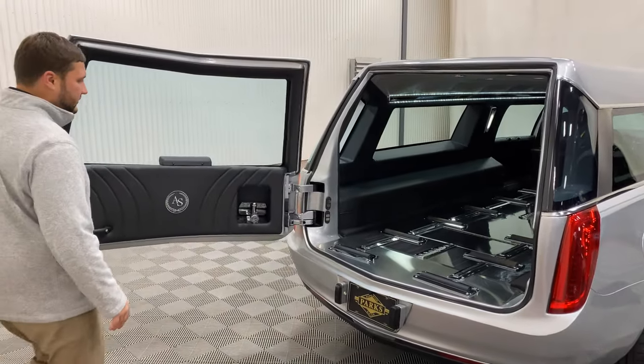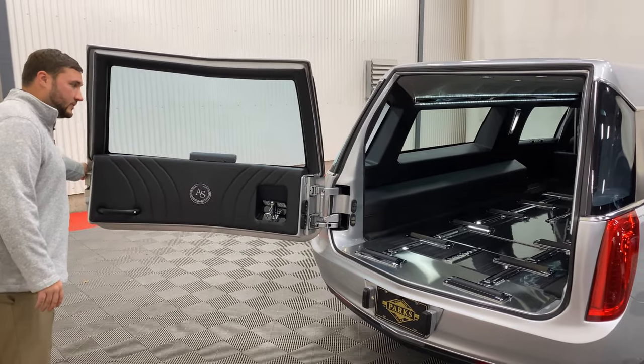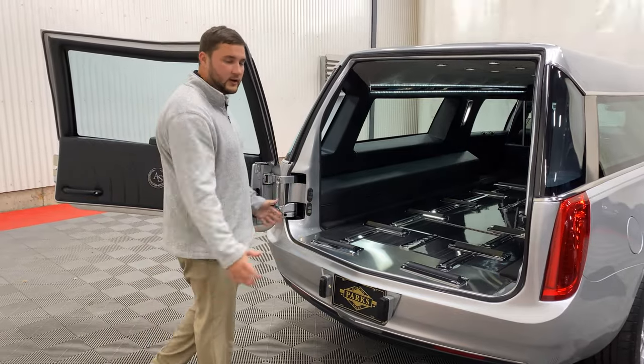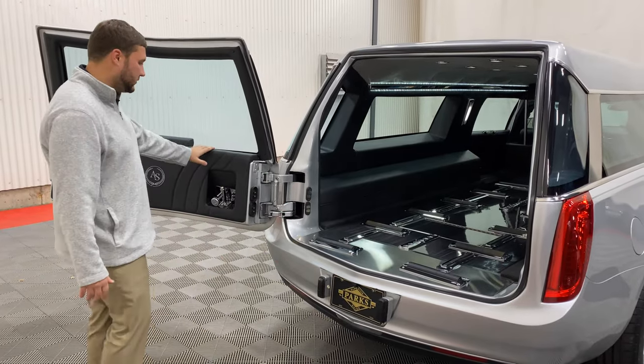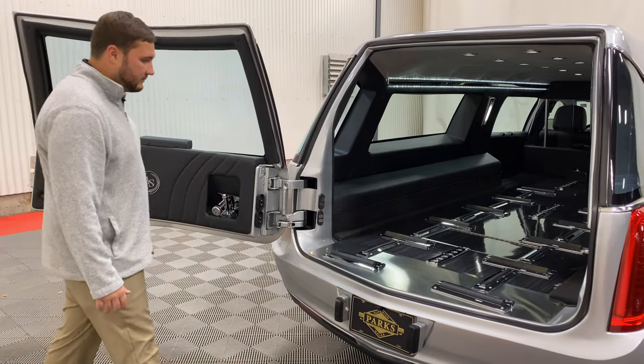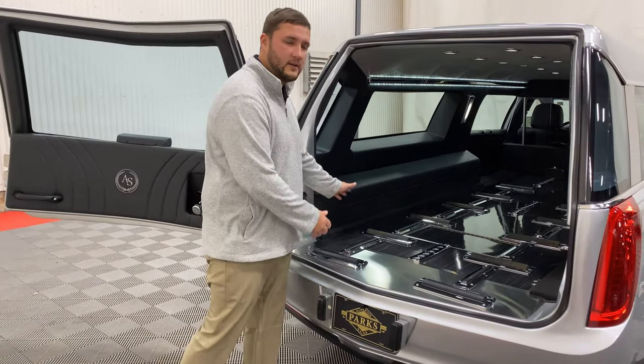Opening up the load door, you'll see that this one opens up extremely wide, giving you plenty of room. It opens up completely clearing out your space, allowing probably the most space of any hearse in the industry, making it very easy to move in and out of the back of this hearse.